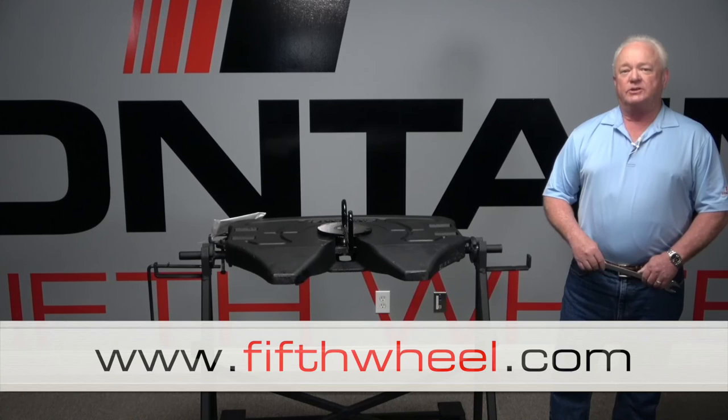For further information on proper settings of Fontaine fifth wheels, go to fifthwheel.com. Thank you.